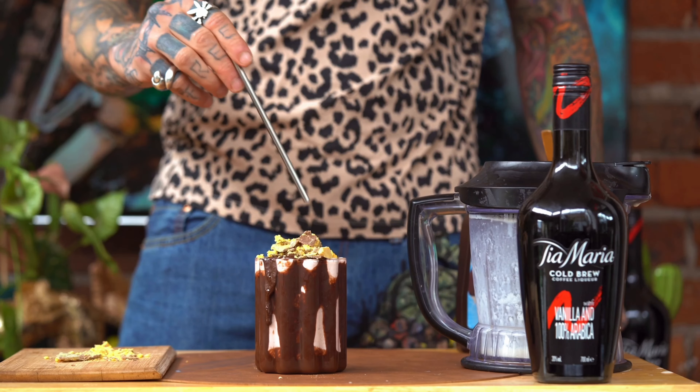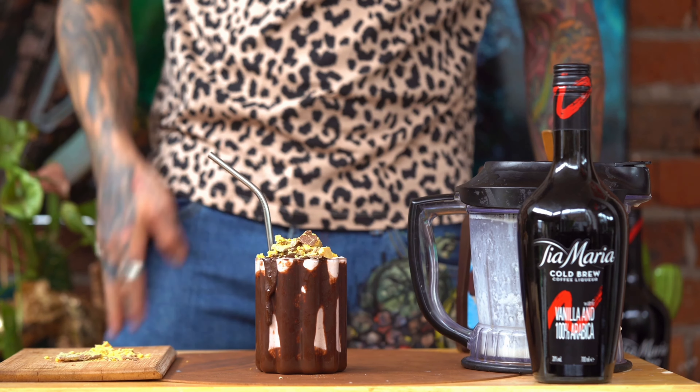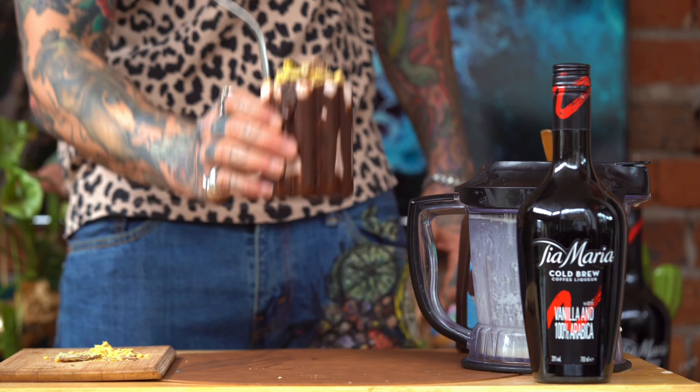And then straw in, and bang — there we have it: your Tia Maria mudslide! Oh my goodness, that looks good. This is just a fun way to enjoy your Tia Maria — absolutely refreshing, delicious, decadent drink that you can sit back and enjoy. You can even make one for your grandma and impress her. Cheers!